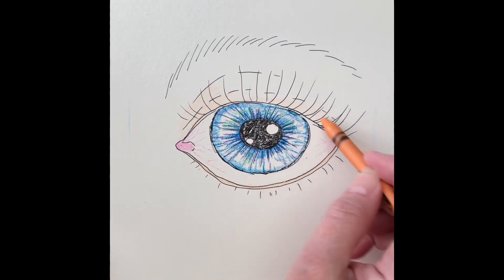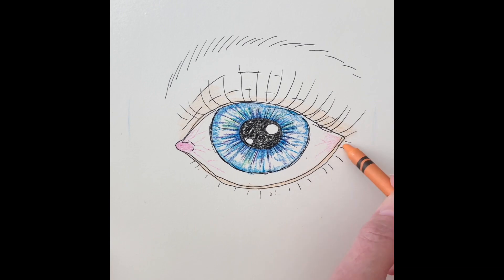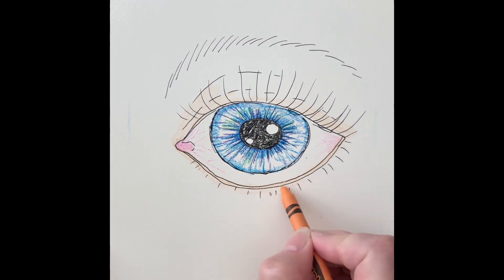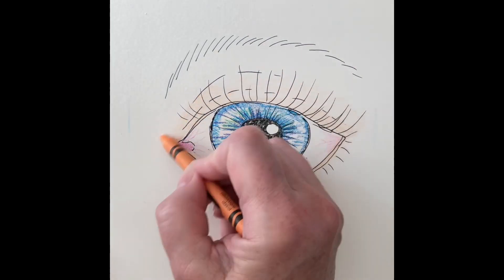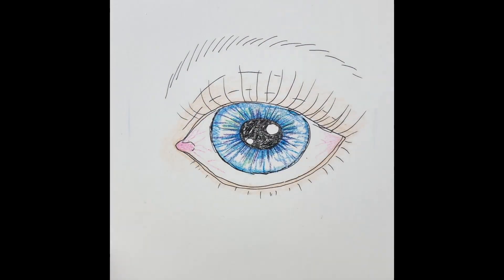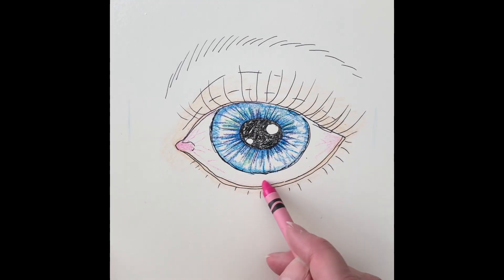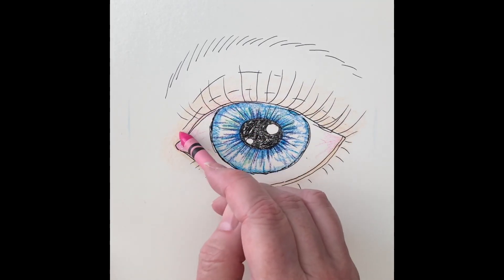I used apricot and went all around the outside of the eye. I used pink on the inner corner — if you look at your eye, it looks a little pink there also. I also made a little bit of veins, because even though it's the white of the eye, it's not pure white.